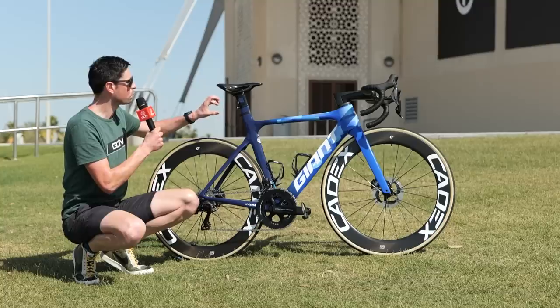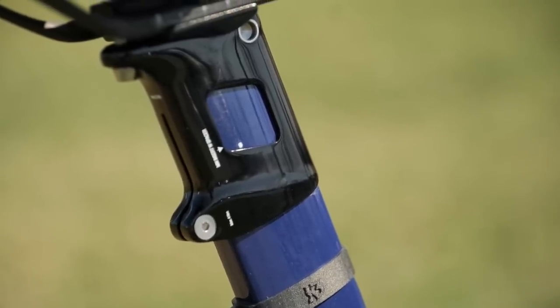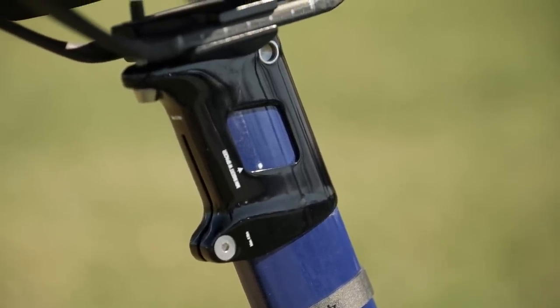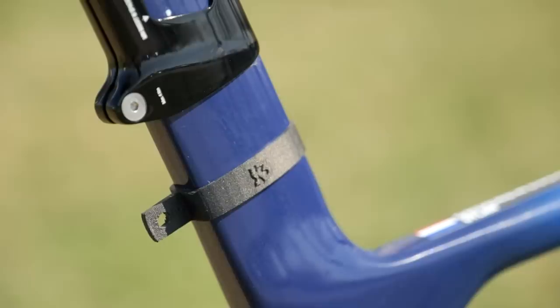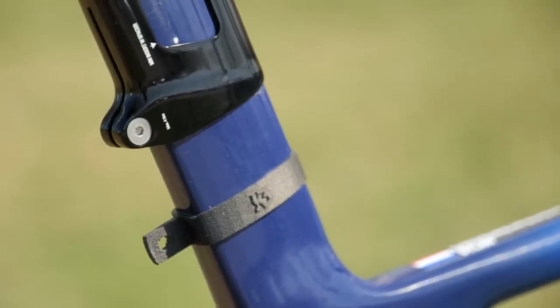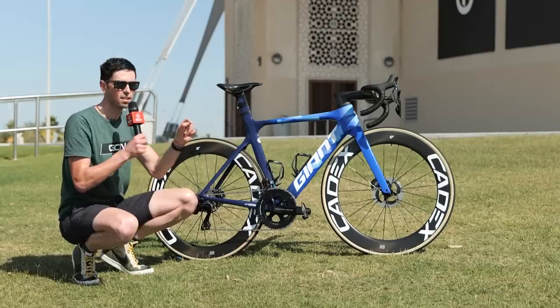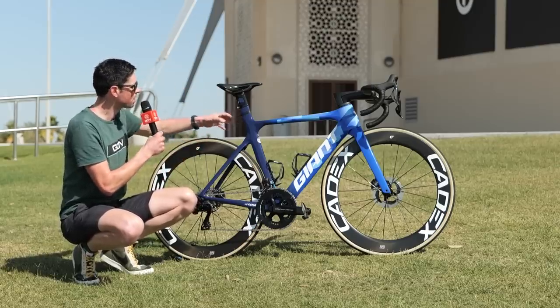Interestingly, this frame design uses what's called a seat mask — rather than a traditional seatpost that slides inside the frame, this section goes over the top. Moving down from here, there's a 3D printed race number holder fitted by removing the seat mask and sliding it over the top, meaning there are no bolts or fixings to hold it in place, giving a really minimalist, sleek design.